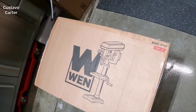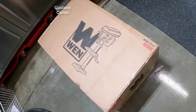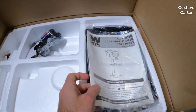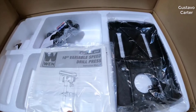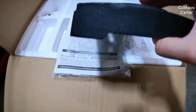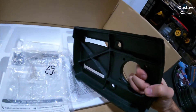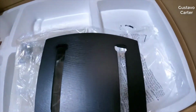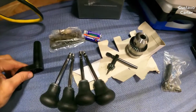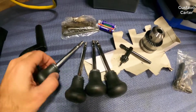WEN drill press 4212, quick shipping. Got this directly from WEN; it's on sale right now for around $210-$215. It's a 10-inch variable speed drill press with a digital readout, laser, and cast iron base. Pretty heavy, like 10 to 15 pounds. Looks like good machining and nice coating throughout. Everything was packaged nicely and the metal parts have a layer of grease on them.